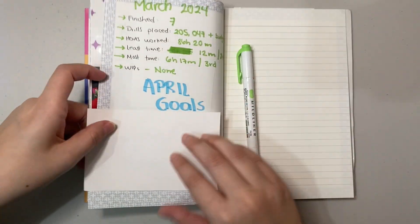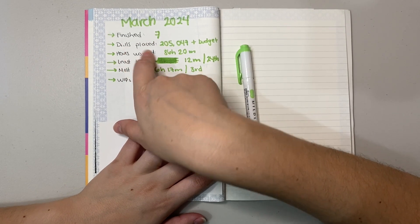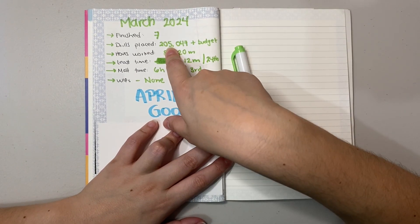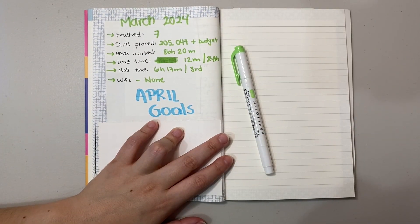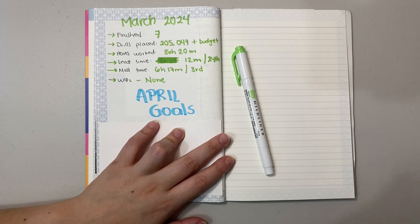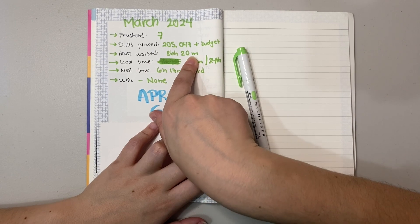Now let's go over the March numbers for tracking. I finished seven diamond paintings. I placed 205,047 drills — plus the ones from the budget kits that aren't in a specific grid. I'm counting drills toward a finished painting only once I complete it, but I count daily time regardless of whether I finish a piece. Total hours worked this month: 86 hours and 20 minutes.